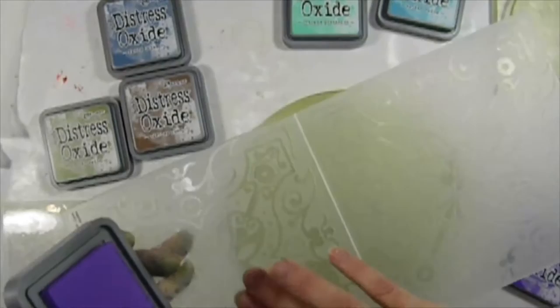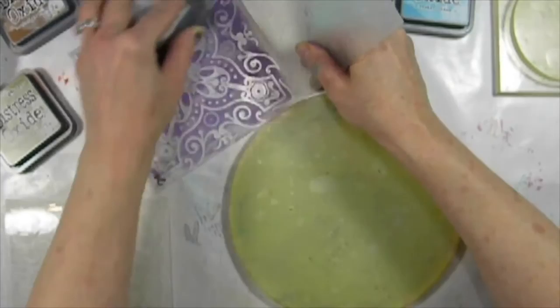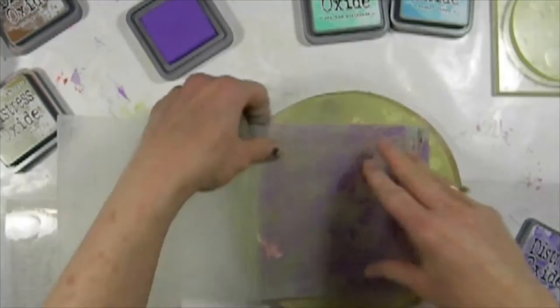Now let's get a really bright contrasting color. I'm going to take Wilted Violet and figure out which side has the raised areas that I want. I'm just going to do this and then ink up my embossing folder — really get it inked up so you can really see that. And then I'm going to transfer it to your plate. I like to get the whole thing in there, so let's get the whole thing.